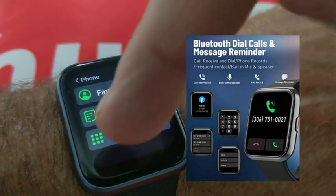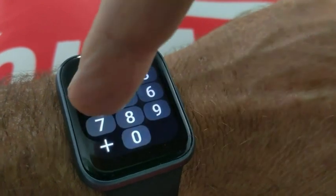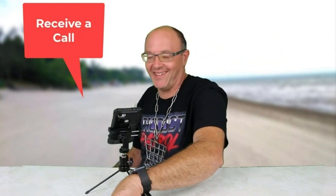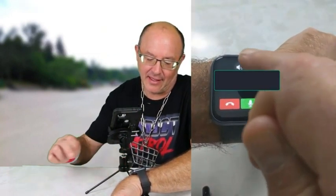You can make calls and receive calls with the Tenski smartwatch. There's a built-in dialer. Let's make a call now. How's the weather down there? The weather is great down here. I'm getting a call from Anthony. Anthony, how's it going? Good, how are you? How's the watch? The watch is great.